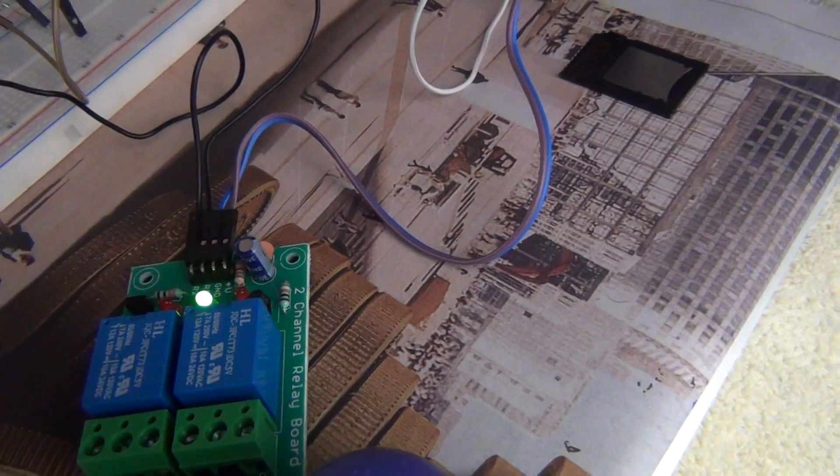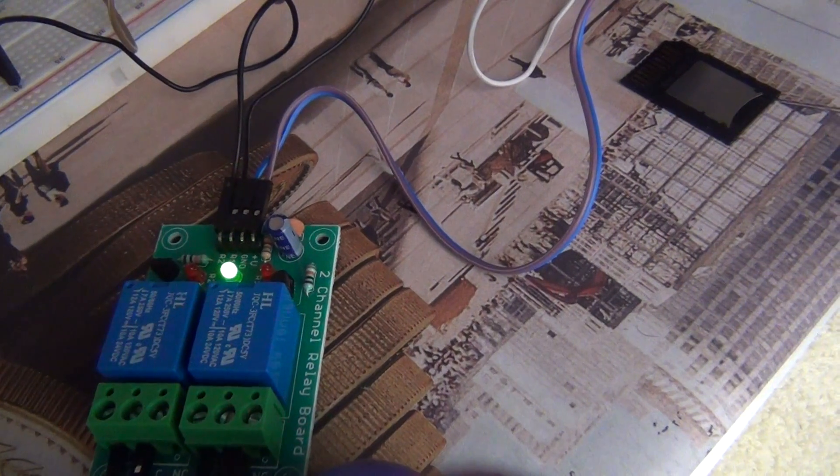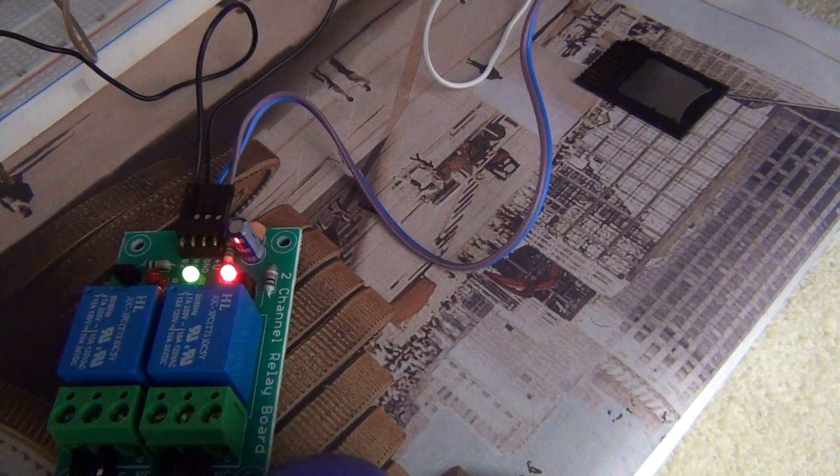I will show you how the relay modules are getting triggered. You can see either of these LEDs will be on. I select forward — one LED lights up. I select reverse — the other LED lights up. I select stop.